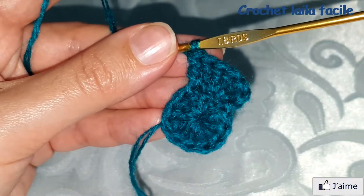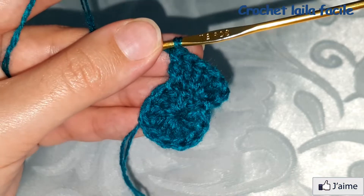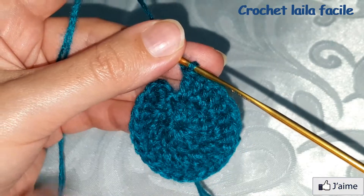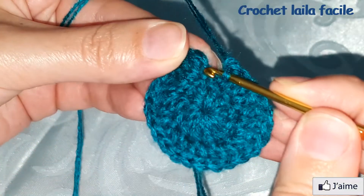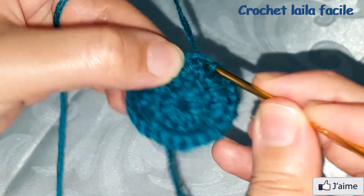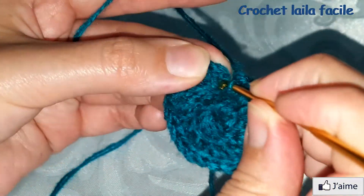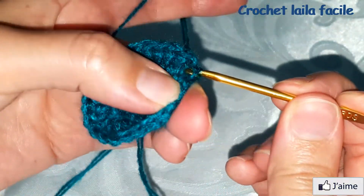نتابع بنفس الطريقة: فوق كل غرزة عمود نعمل غرزتين عمود في نفس المكان. وصلنا إلى آخر الدائرة، نغلق عند سلسلة البداية.